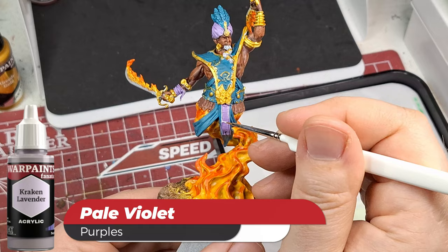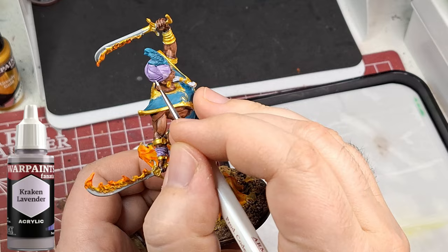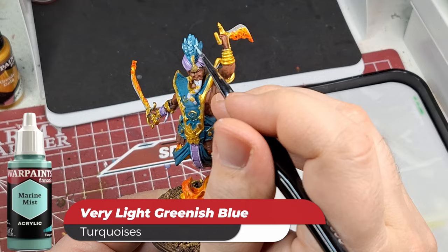Kraken Lavender - I've used this before. I'm doing nice little edges where I did the purple previously. The purple tone did a good job washing into the inside and darkening it down while still keeping it light, making the areas I need to highlight clearly visible. The washes are a good idea after the second layer so you can see where to highlight.